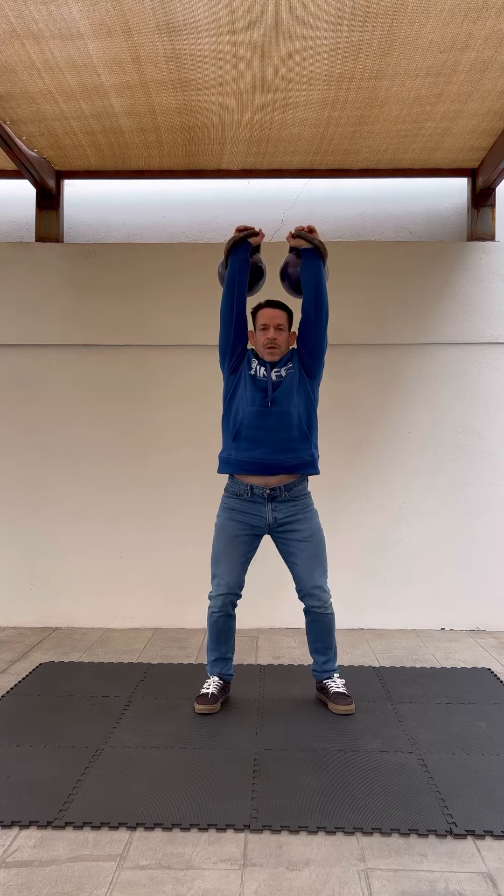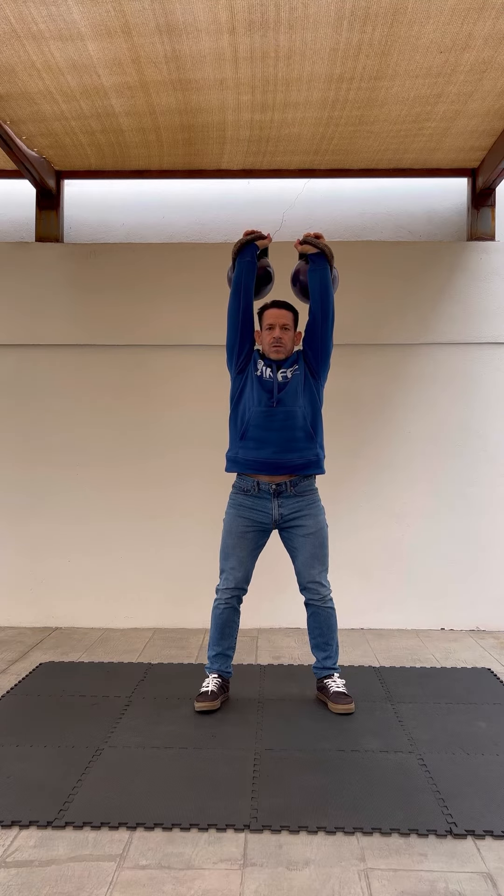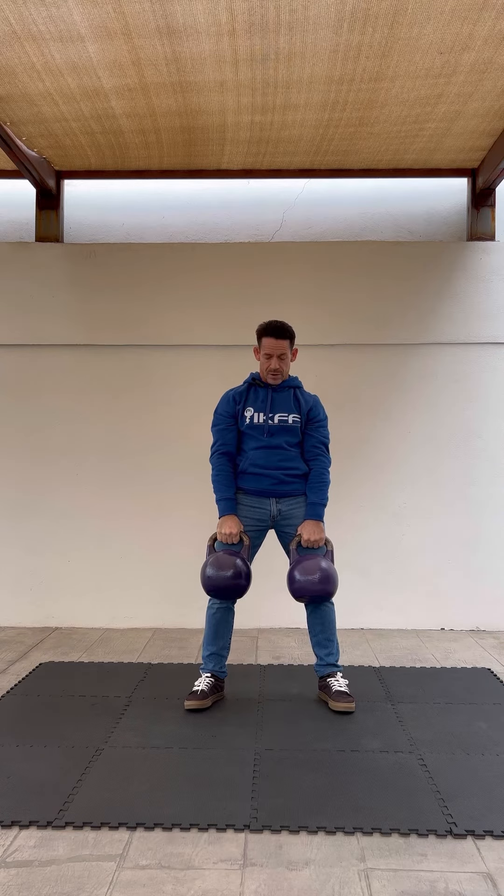This is the first static position. Second static position. We're holding the kettlebell overhead, continuing to breathe. The third static position is the low static hold, sometimes called the farmer's hold.